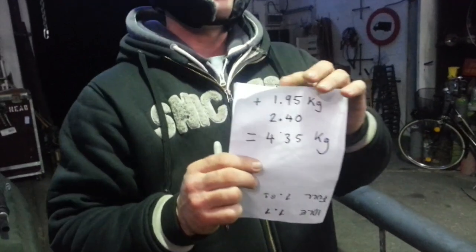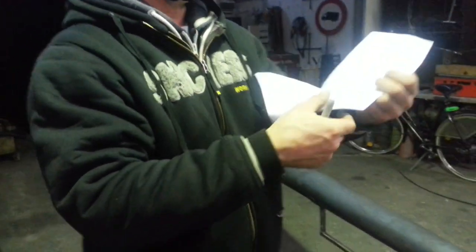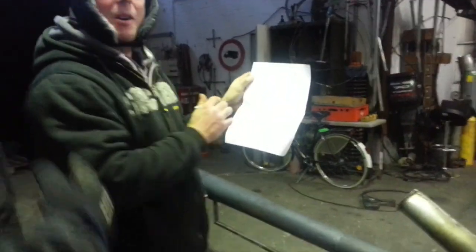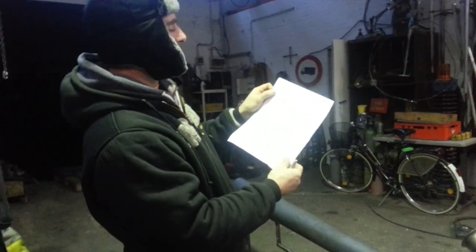There we have it, guys. And the winner is... It's official now. Me! Packing a franc. 4.5 kilos. Come on. All right, you fuckers owe me 5 euros each.